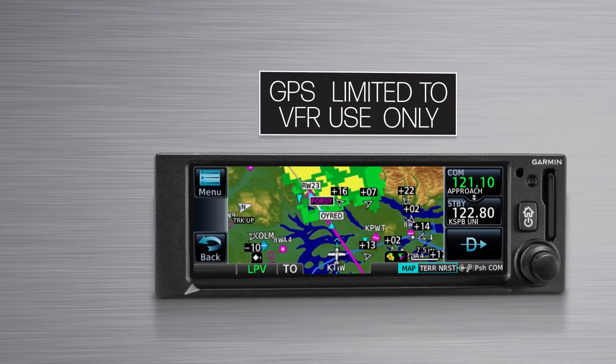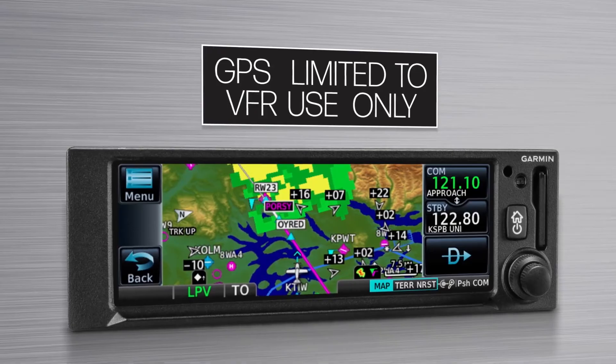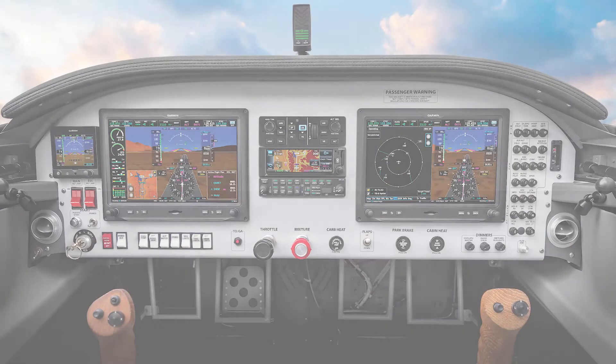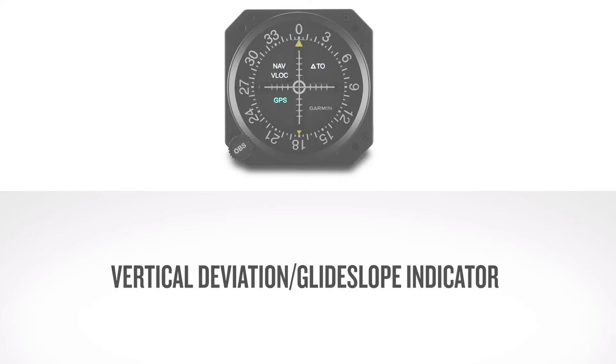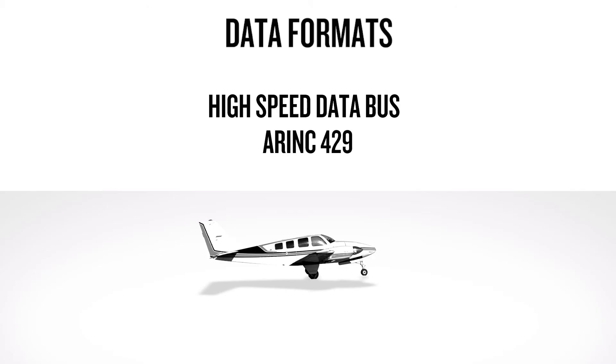Lastly, the installation must include a placard with 'GPS limited to VFR use only' in clear view of the pilot and located immediately adjacent to the navigator. The requirements for an IFR installation require the minimum VFR criteria in addition: if the navigator will be used for GPS primary navigation, then an approved interfacing NAV indicator must be mounted in the pilot's primary field of view or in the aircraft manufacturer's approved location. Additionally, the NAV indicator must also have a vertical deviation and glide slope indicator in order to perform approaches with vertical guidance. The navigators can interface to other displays using a variety of data formats including high-speed data bus, ARINC 429, and RS-232.